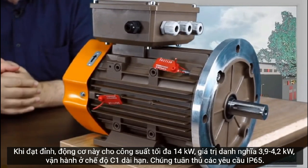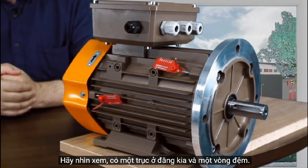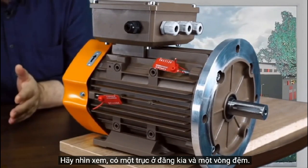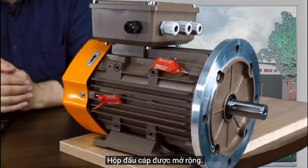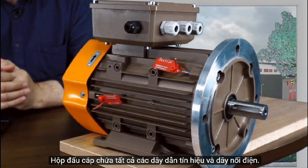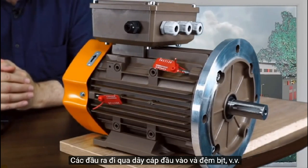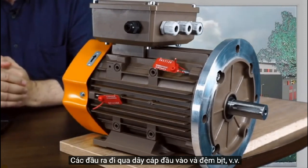At peak, this motor gives a maximum of 14 kilowatts; the nominal value is 3.9 to 4.2 kilowatts. It operates in long-term C1 mode and the requirements for IP65 class are complied with. There is a shaft over there and a sealer collar, and the thermal box is enlarged.